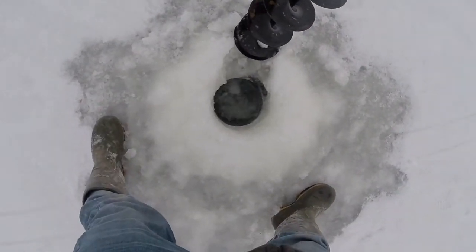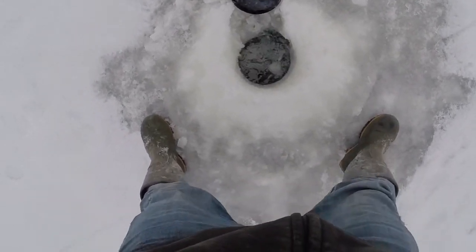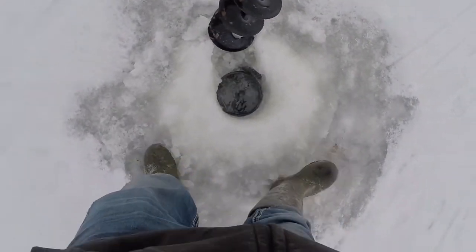Lots of ice it seems — should be good and safe here at least. Looks like there's about 7 or 8 inches here, so that's pretty good.